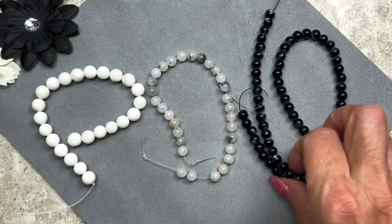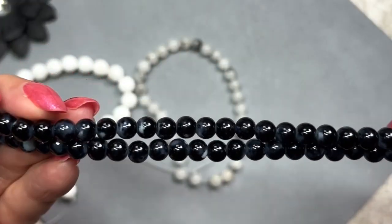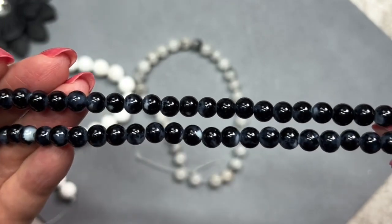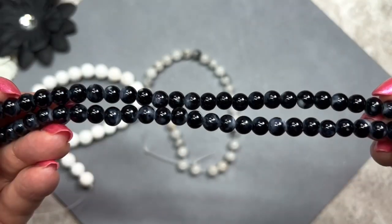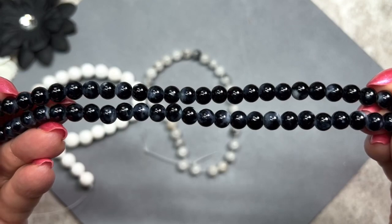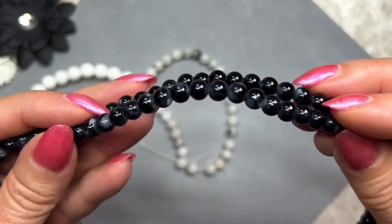These black ones are glass beads but they do look a little like gemstones because they have a couple of colors. They're called marble star glass beads — even though the color is black, I'm seeing some white and maybe a little gray as well. This strand is 16 inches long and these are 6mm in size. I'm getting some ideas — these would actually make a great men's bracelet.